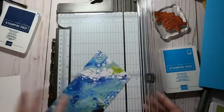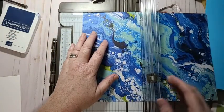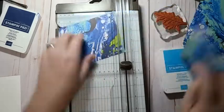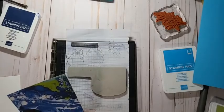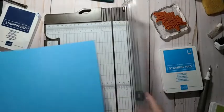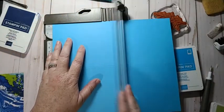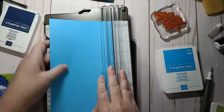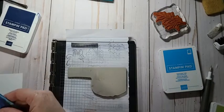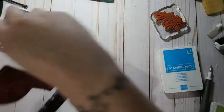I'm going to cut this down to four by five and a quarter, and there's more blue in this piece than the other piece. I'll do the card base with this — four and a quarter score, by five and a half cut. I need more sympathy cards too and I think these Waves of Inspiration are great for sympathy cards. So that's gonna go there — let's stamp.